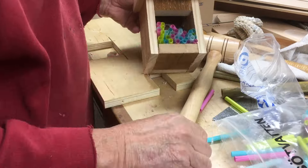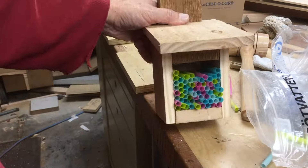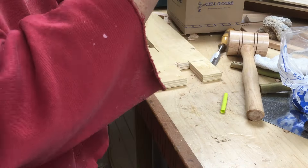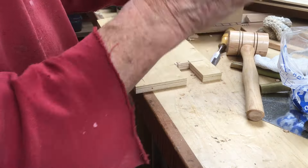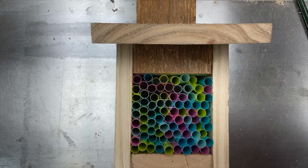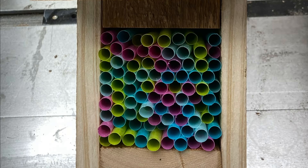Knock them around a little bit to where they sit nice and flat. These were multicolored — our other ones are the same way, same straws, and they work like a charm. I'm sure there are better ways and things the bees like better, but our drinking straw houses work super well. This is just another super quick project you can knock out in a few minutes. Thanks a lot for watching — please subscribe if you've enjoyed this video.